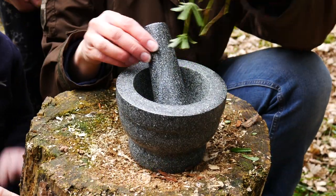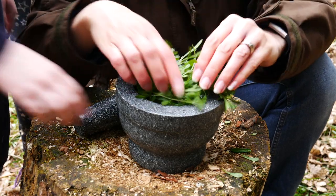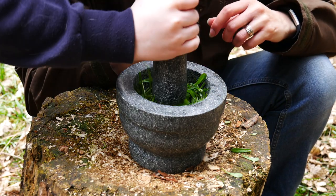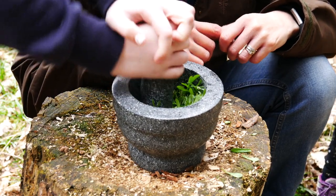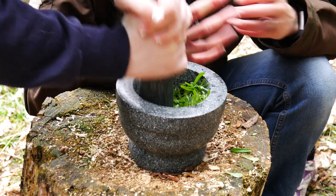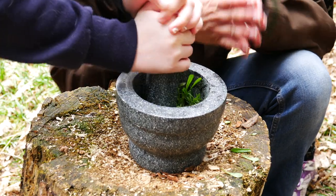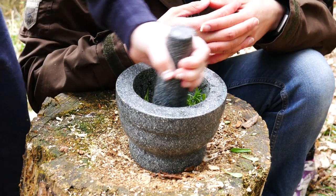We're going to add the Cleavers into the pestle and mortar. What we're looking for is the juice of the Cleavers, so we're just going to add that in and give it a good crush. It's better to do this when it's fresh because otherwise you won't get any liquid out of it, and you don't need much because we're not making a huge amount. I've got my trusty helper crushing it for me — well done!